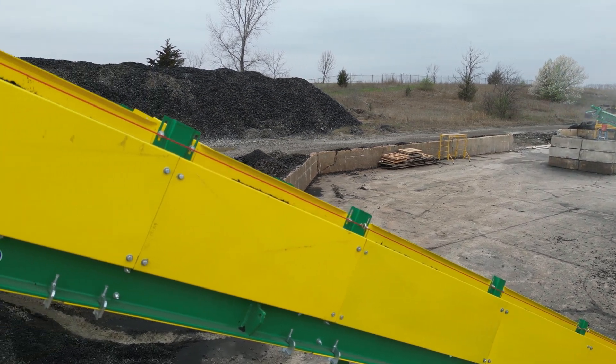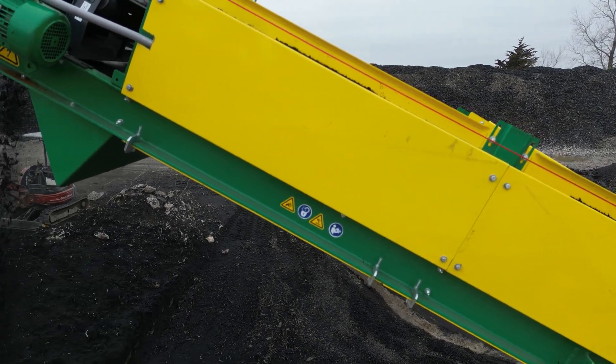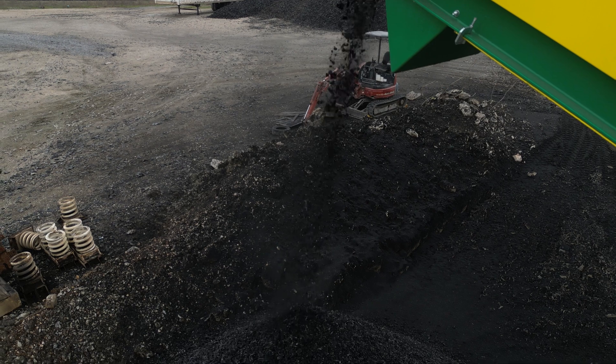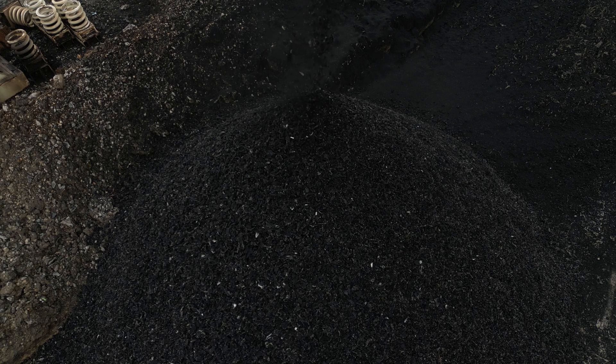The CM Liberator is highly efficient at removing steel from tire chips, ensuring the production of wire-free rubber, which is essential for creating high-quality rubber products such as mulch, crumb rubber, and pyrolysis feedstock, with up to 99% steel-free purity.